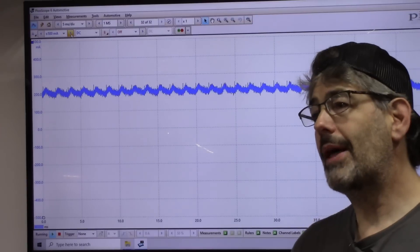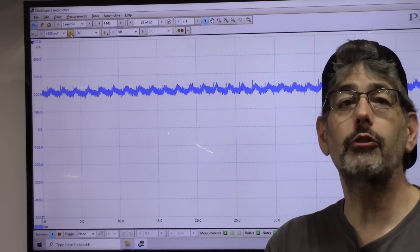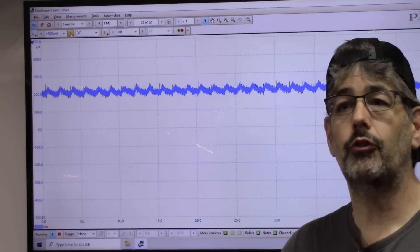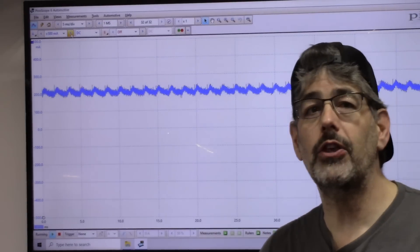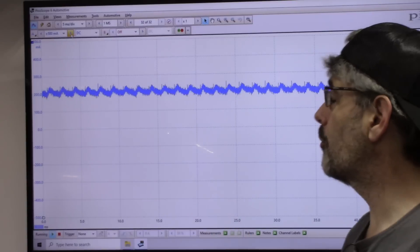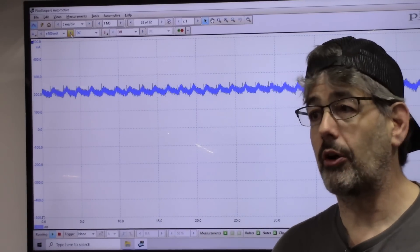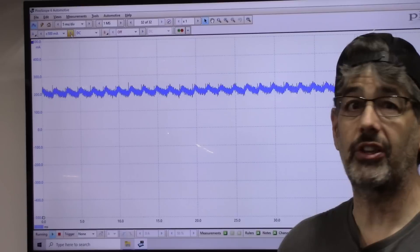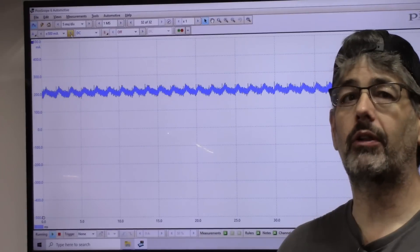Now, we have various methods for detecting this. One method I typically use is looking for voltage drop across fuses to find the circuit with the parasitic draw. You can also pull fuses one at a time until you drop to the normal rate. We've discussed some of the challenges with those approaches, and of course it takes a lot of time. Let me show you how incredibly quickly we're going to find this parasitic draw using the P2 Pro.